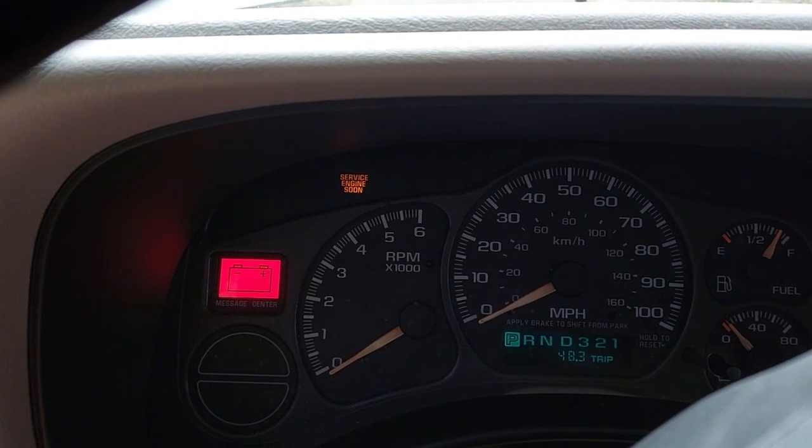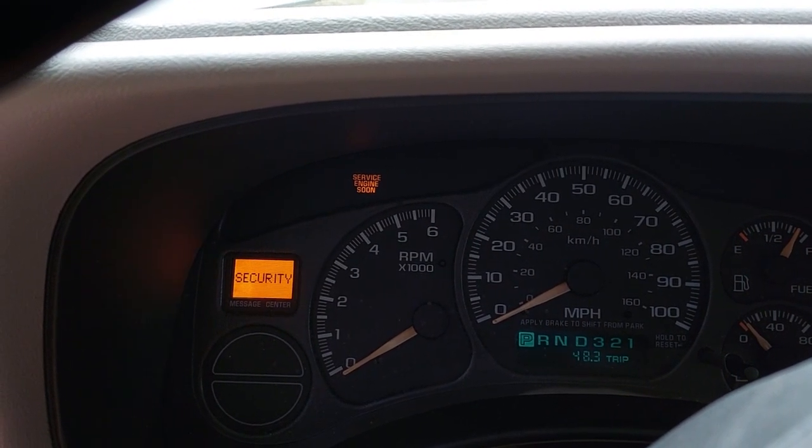Back to waiting for the security light to go off.